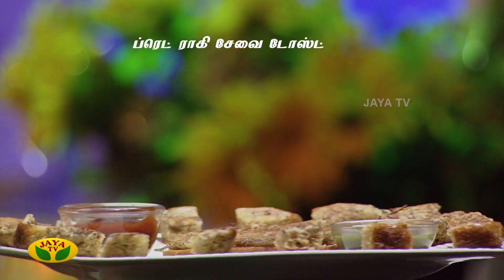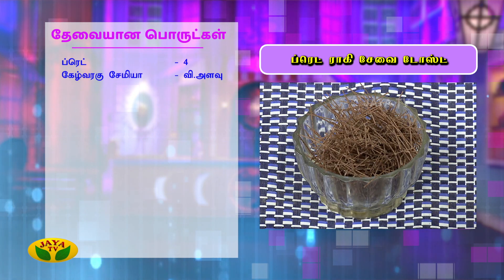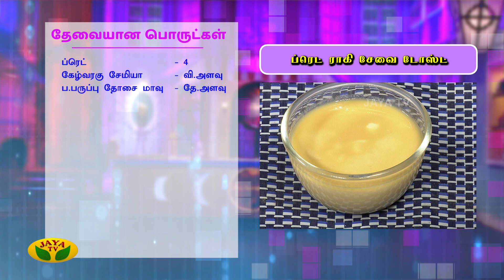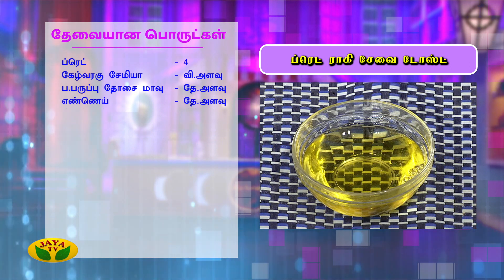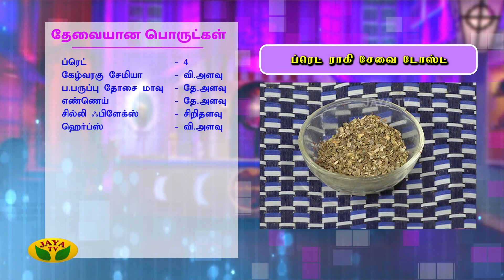Bread ragi semia toast. For this we need 4 slices of brown bread, some chili flakes, and oregano.